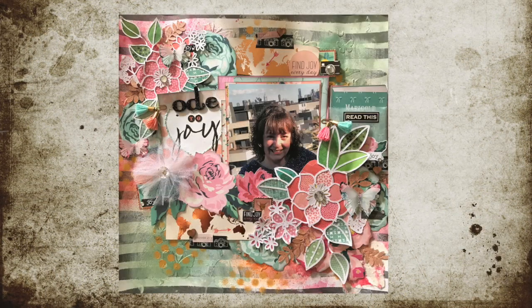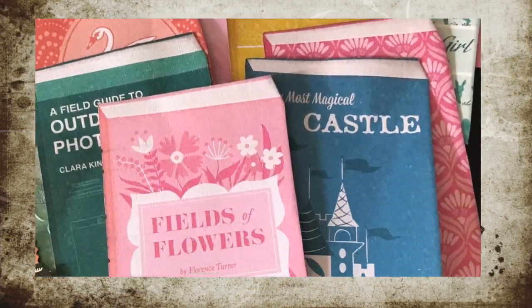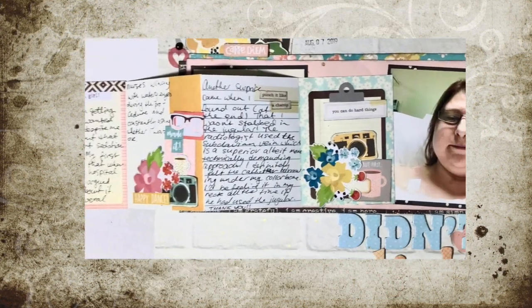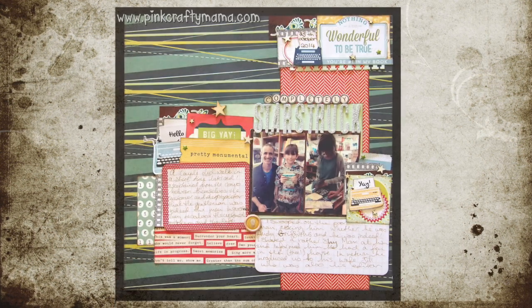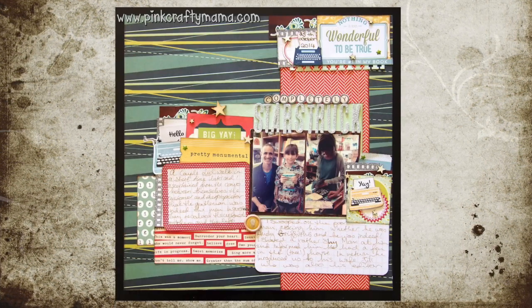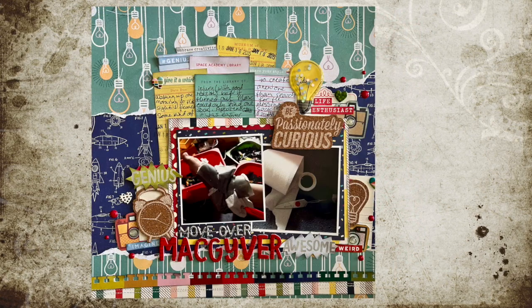Another way to incorporate longer sections of journaling is to put a bunch of loose journaling cards in a little pocket, like in the top right corner of the page. I've also used journaling cards to create a little fold-out booklet, like the one in the middle here — you can see what it looks like pulled out. Sometimes I'll stack a whole bunch of journaling cards together and just write from one to the next to add a little bit of interest.